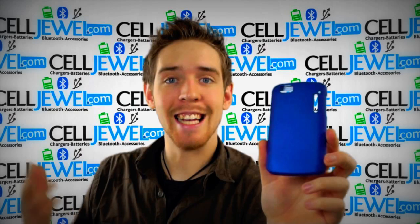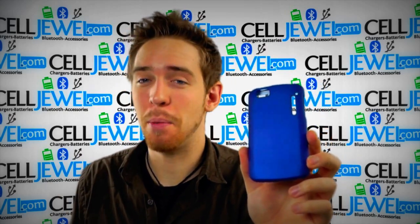First of all, you can buy yours today at selljewel.com. We have all your cell phone accessory needs and phenomenal prices so come and check us out.